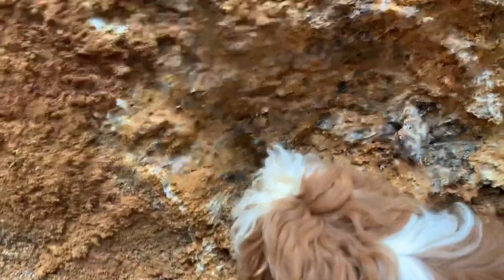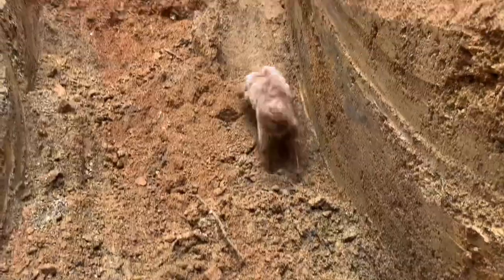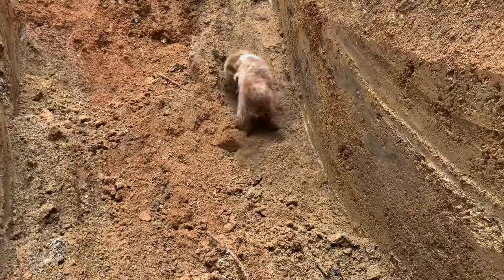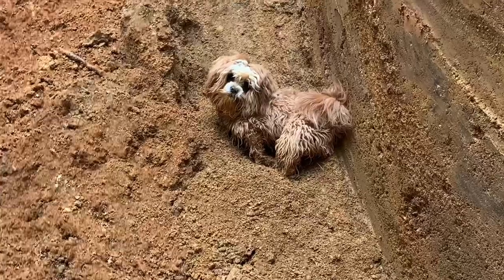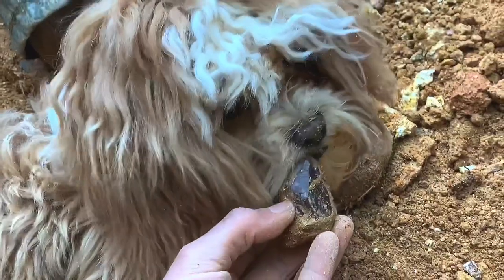Looks like there's some dark crystals in the center there. Matrix sure does love these pits — and he's digging, look at that. Get that crystal! Get that crystal! Go get it, dig it! Is that what you need right there?